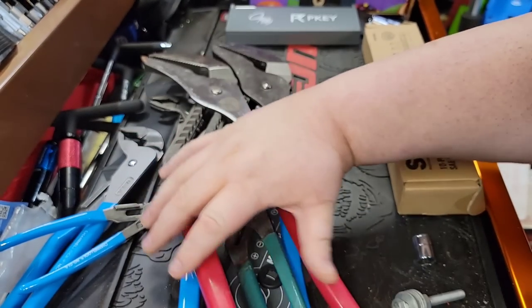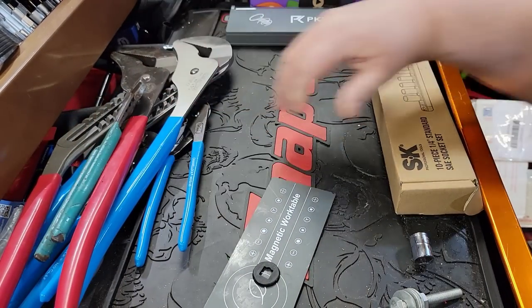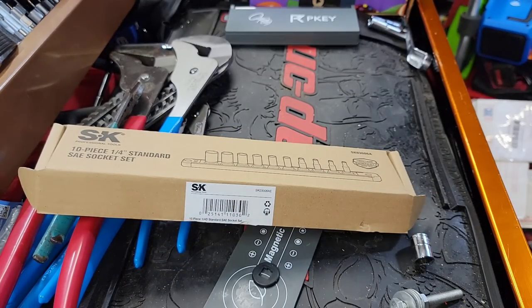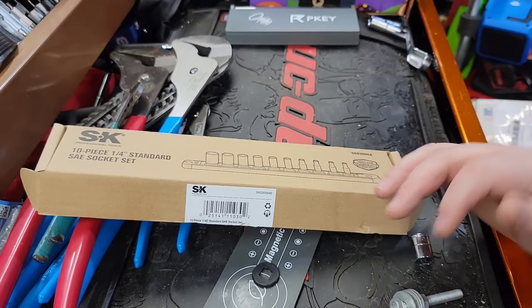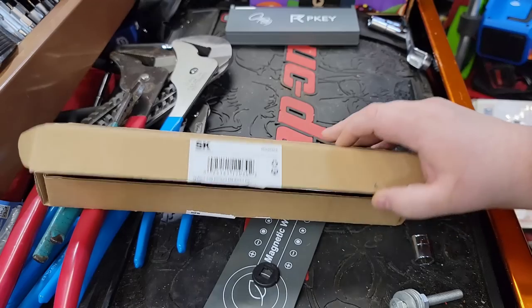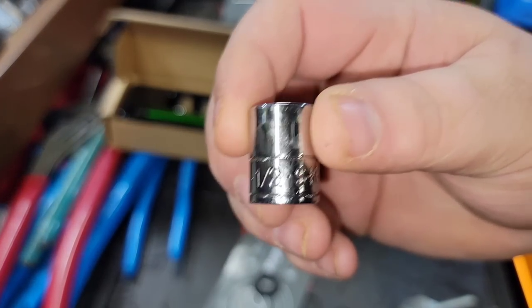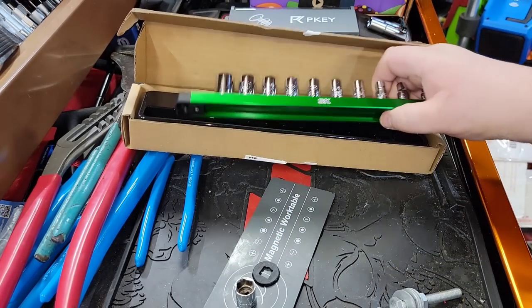Anyway, as the title says, we're talking about SK — the rise and decline of USA companies. I got some new USA SK sockets because I had to take a look. Several channels have been doing videos on SK and the China SK sockets. Great Star bought SK — all of us know that. This is a legitimate 20-year-old SK socket I purchased when I first got into tech school.